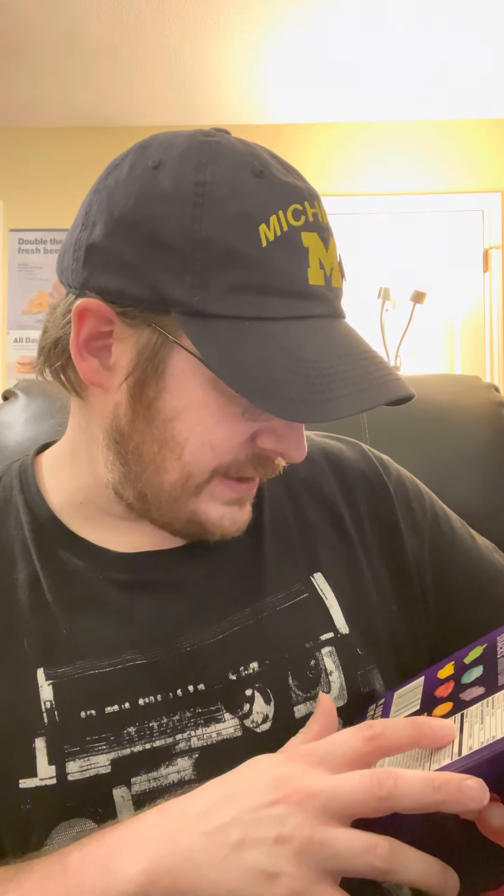They have 80 calories, zero fat, zero saturated fat, zero trans fat, zero cholesterol, 30 milligrams of sodium, 19 grams total carbohydrate, nine grams of sugar, and nine grams of added sugars.